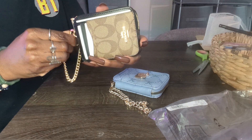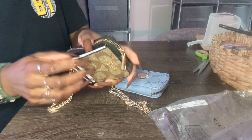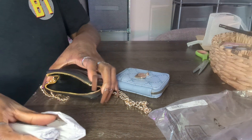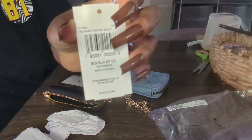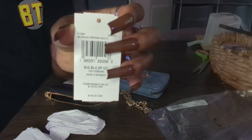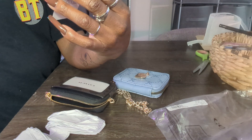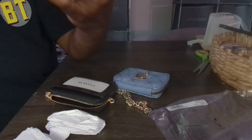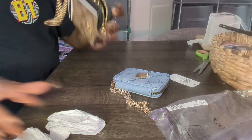And then there's the inside. So this is the Signature Black Zip Around Coin Card Case.